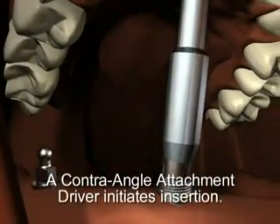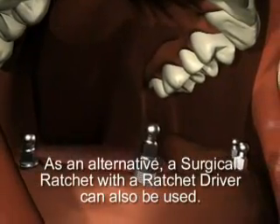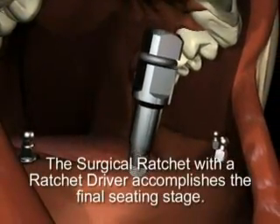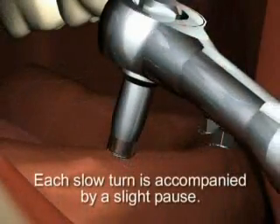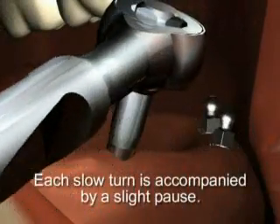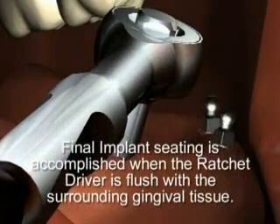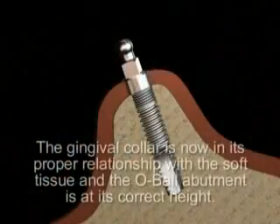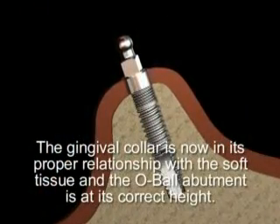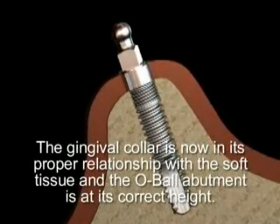At 15 RPM or less, insertion is initiated. A surgical ratchet with a ratchet driver can be used as an alternative. The final seating stage is accomplished using a surgical ratchet, with each turn accompanied by a slight pause. Final implant seating is accomplished when either the ratchet driver or contra angle driver is flush with the surrounding gingival tissue. The implant is securely in place, the gingival collar is in proper relationship with the soft tissue, and the o-ball abutment is at its correct height.